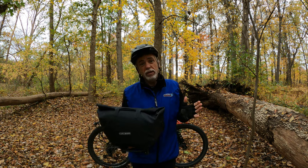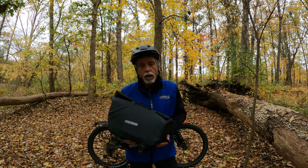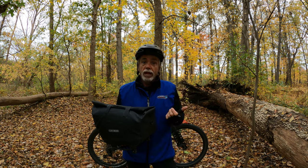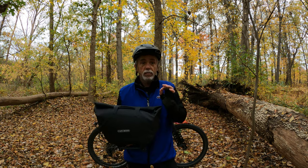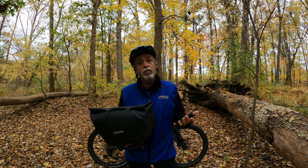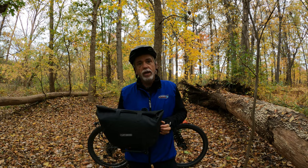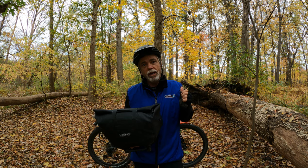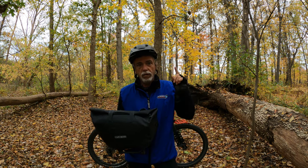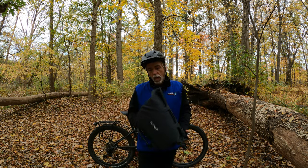I put about 7,000 kilometers on this bag over the summer and really put it through its paces. At one point I did a five-week stretch touring up to Quebec and back to Windsor, Ontario, and the bag performed flawlessly. I got caught in a major rainstorm where my Blackburn frame bag failed, but all my Ortlieb stuff was great — no water got in at all. I also use Ortlieb rear panniers, front panniers, and a four-liter Ortlieb frame bag, all with no issues.